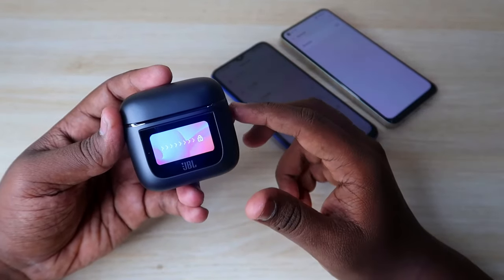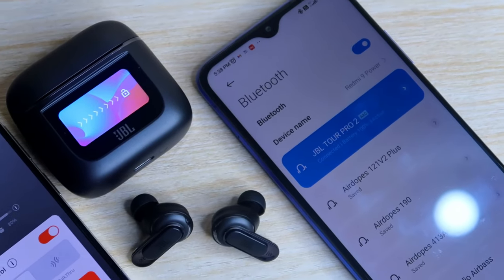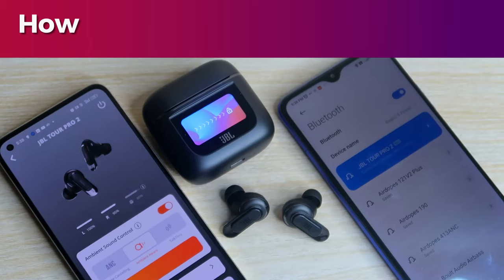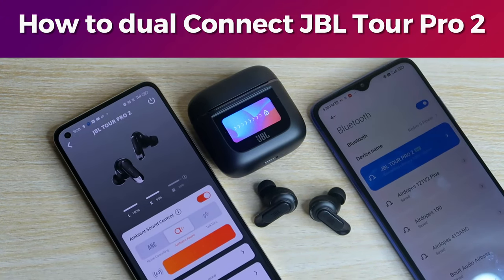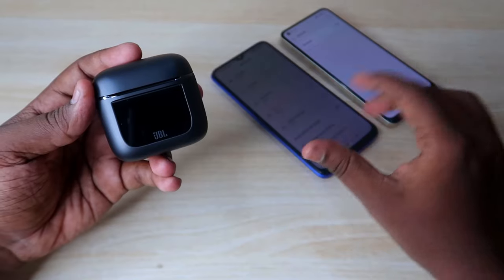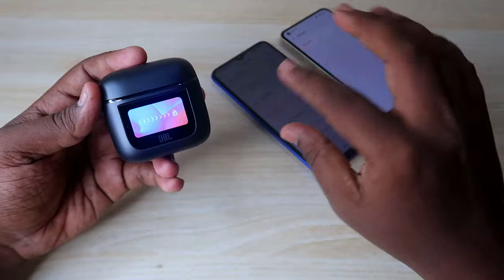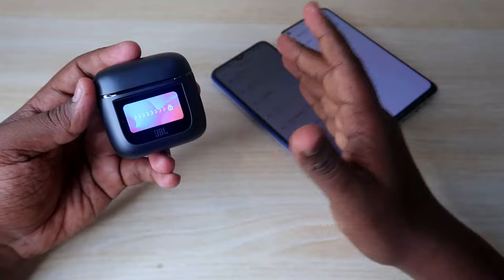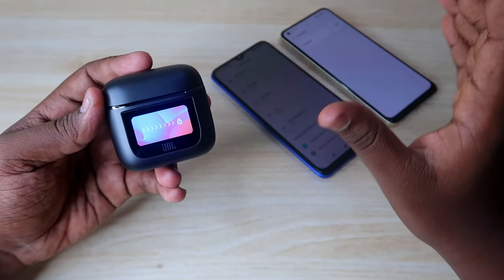In this video, I'm going to show you how to dual connect the JBL Tour Pro 2 TWS earbuds. I'm going to connect them on two Android devices. With the dual connect feature, these earbuds stay connected between two devices — whether it's two Android phones, one Android and one iPhone, or an Android phone and a laptop.